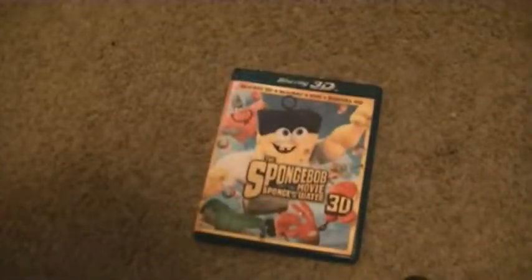That's the unboxing of the Spongebob Movie Spongebob in 3D. See you in my next video. Bye.